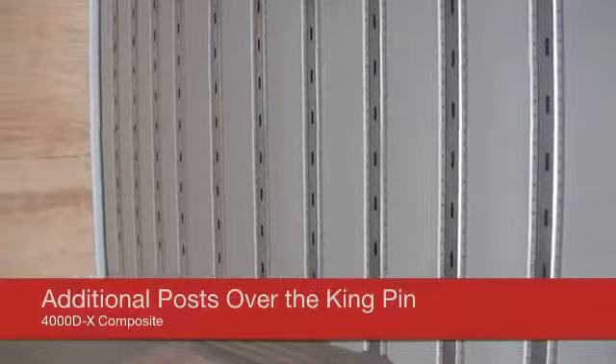Utility's unique side post design incorporates recessed logistics-style A slots. There are additional posts over the kingpin and support legs for unparalleled durability.